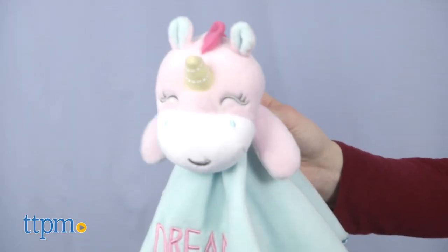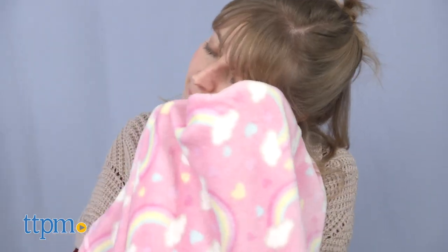I can totally see this in a unicorn themed nursery. How cute! What was your nursery theme? Share in the comments!